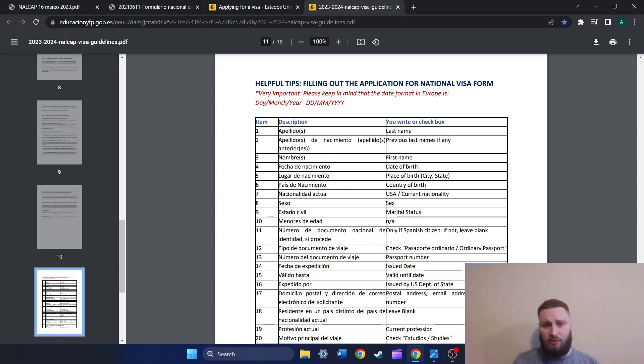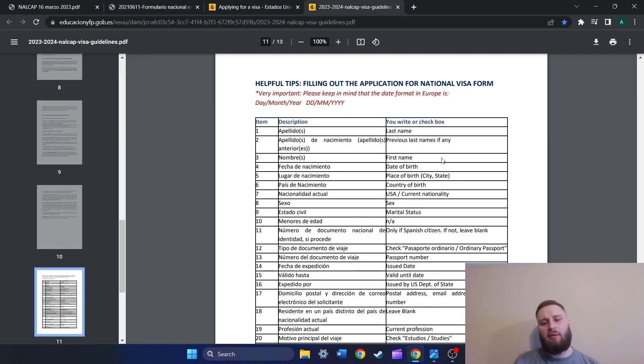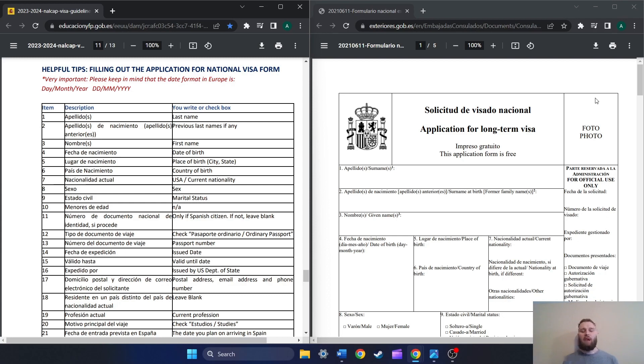For example, right here it says number one, 'Apellido,' and over on the right it tells you what you need to put in: last name. When we go back to the visa application form, it says number one, last name. Most of these applications — I think all of them — when you go to the application link from the consulates, you'll see that under each number it has it in Spanish and then in English as well. However, there are still quite a few things on this application that we don't actually need to fill out. I'm going to arrange the screen so we have the walkthrough on the left and the application on the right, and we'll walk through this entire application process together.